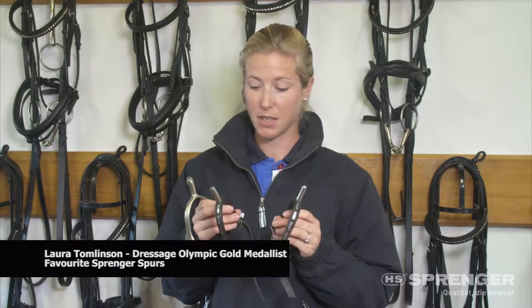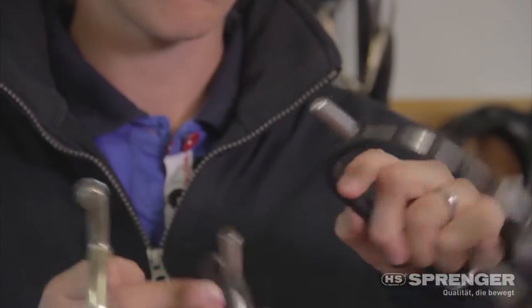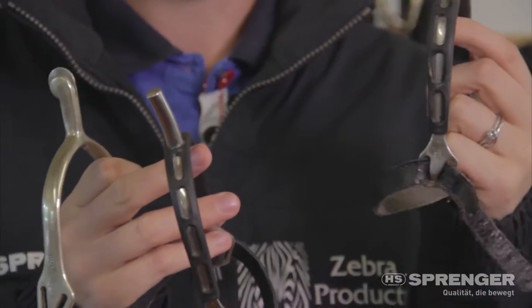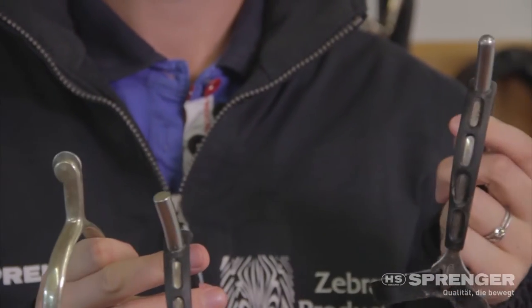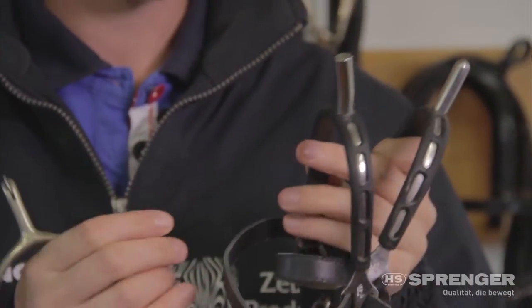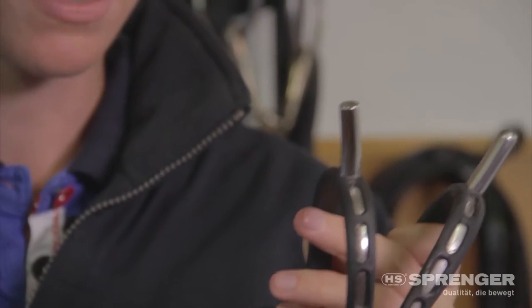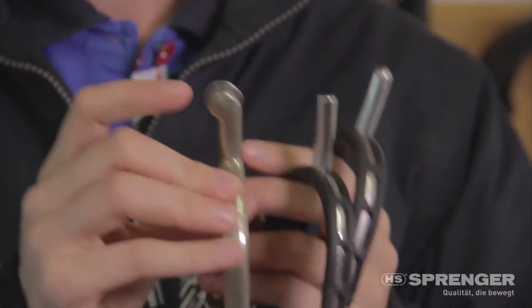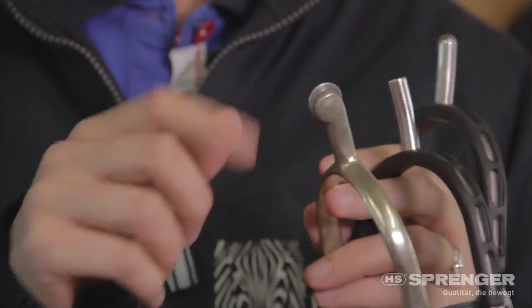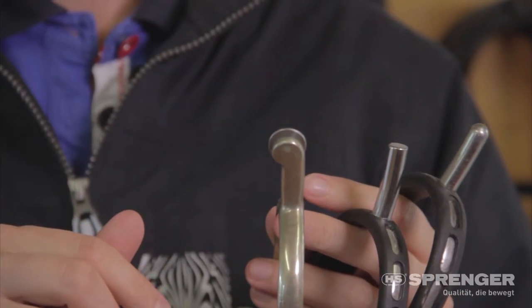These are my three favourite Springer spurs, sort of in grades. This is fairly blunt and pretty friendly. This one is again not too long — it's not as blunt, but nothing very sharp about it. And this one is again not very long. I don't like spurs that are too long, but it's got the wheel so it can give a horse a little bit more of a tickle.